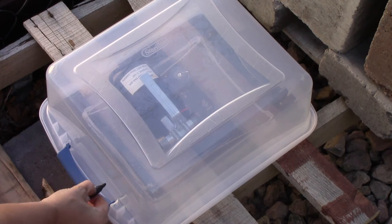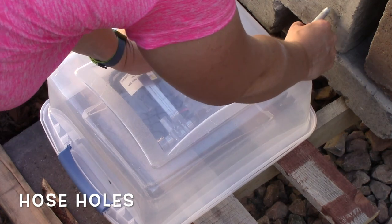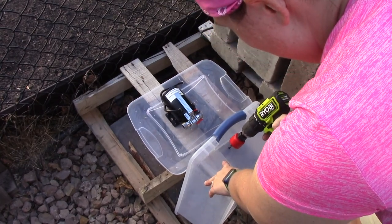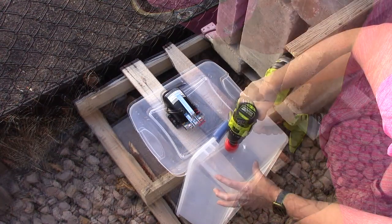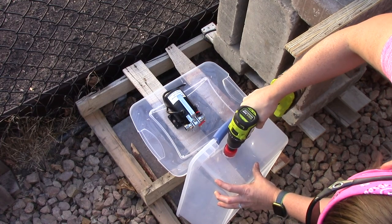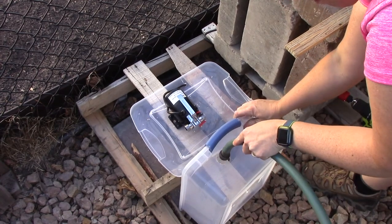Grab a black Sharpie marker and we're going to mark where the holes for the hoses should be. I'm trying to line it up to the two ends of that pump, then I remove the lid and measure the height. It's about two inches from that bottom lid, so my dots were really close to being accurate — I just had to change one of them. Using a hole saw I drill the hole.